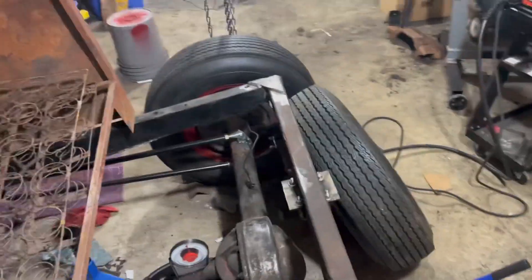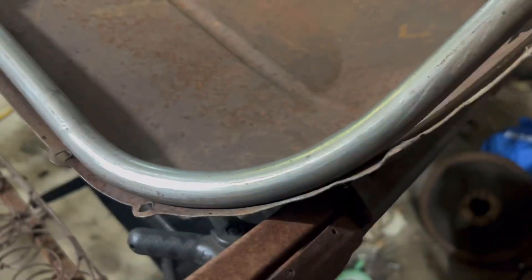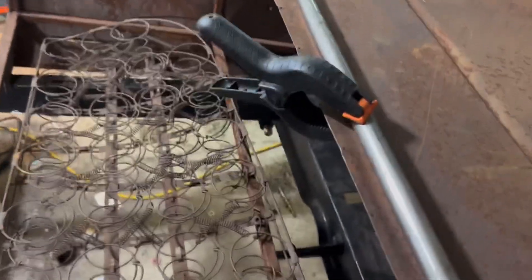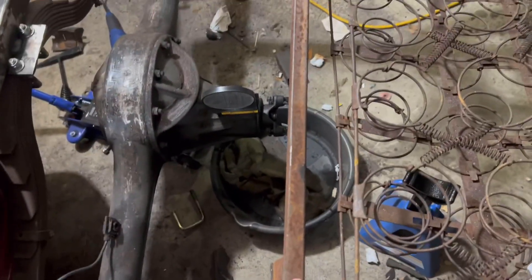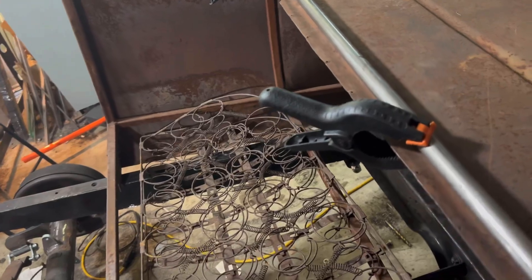Got to straighten all this out, it's all wibbly wobbly — get this all to line up. The tube follows the body line and it'll give it some structure. Down the back here I'll run some square tube, lay it across the top of the body, and come down to tie into the piece of tube that runs across the back of the body. That'll tie all the body into one solid structure and it'll be as solid as the rest of it.